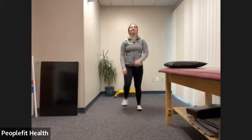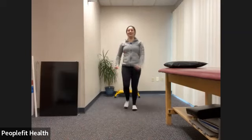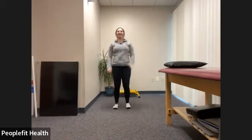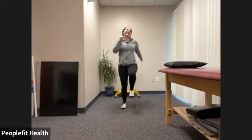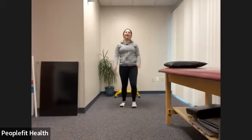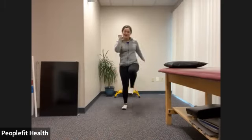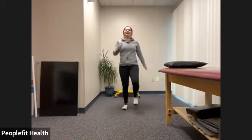Do a little marching in place if you want. As always, if you want to do a little jog in place, you can, but you can totally just stick with the marching. Trying to get those knees up as high as you can, swinging those arms if it feels okay, just trying to wake those legs up and get them a little warm before we stretch them out.